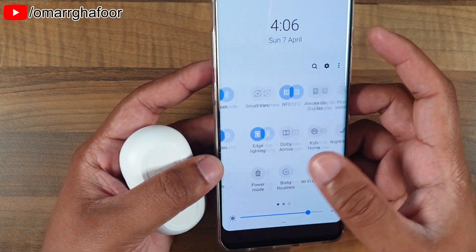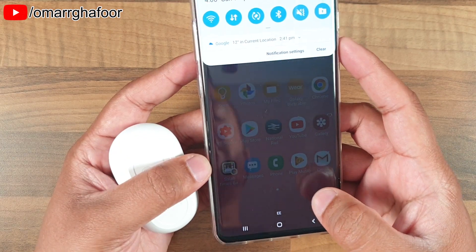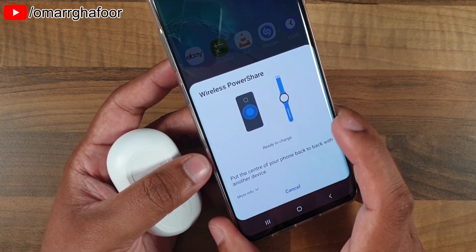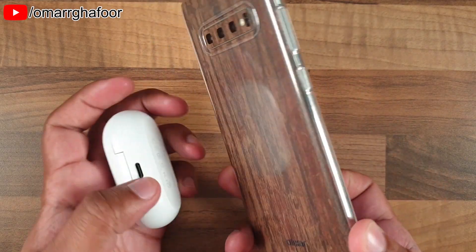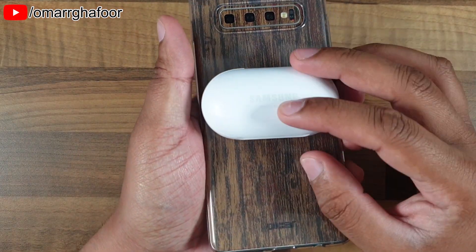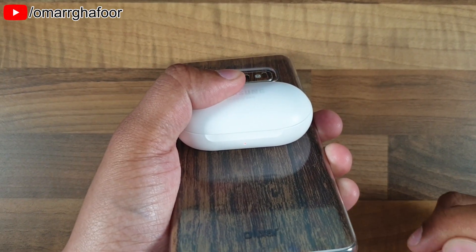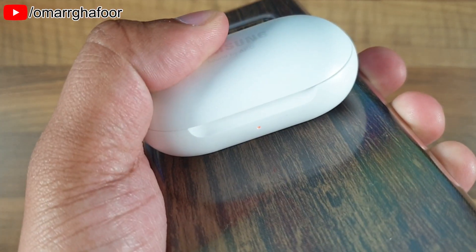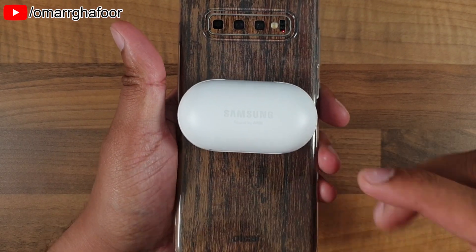However, if you're not around any power outlets and you've got an S10, you can use the PowerShare option. If I turn that on, it allows you to put the center of your phone back to the device. Then you just place it on and as you can see from the red light, it does start to charge.